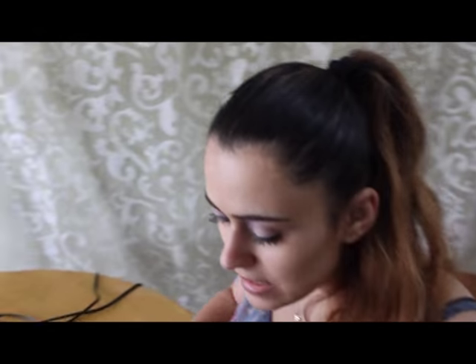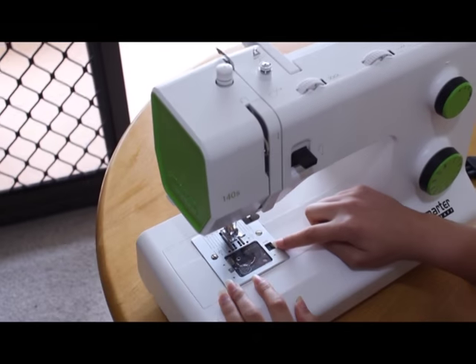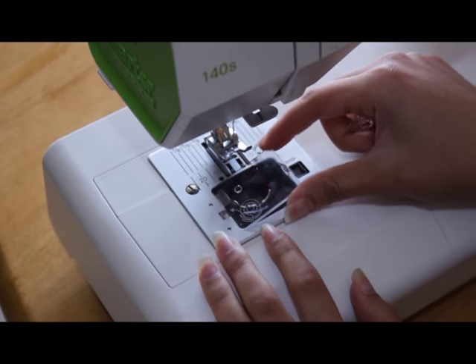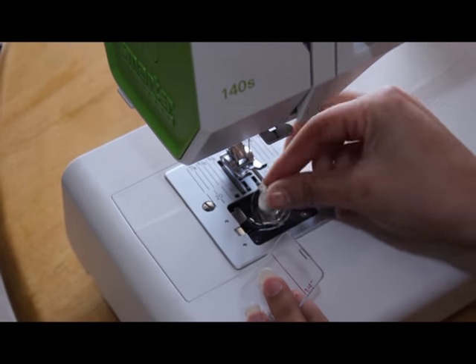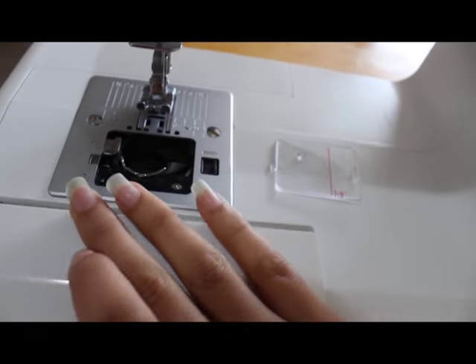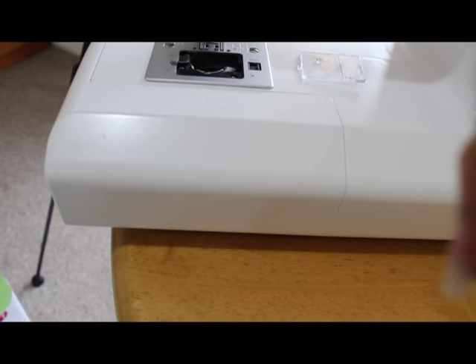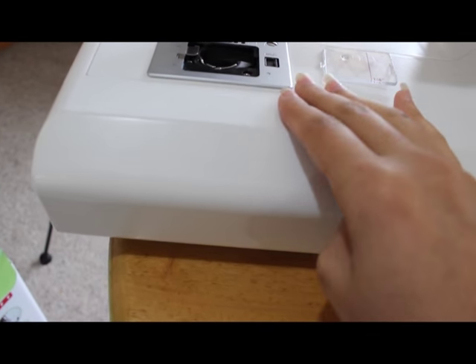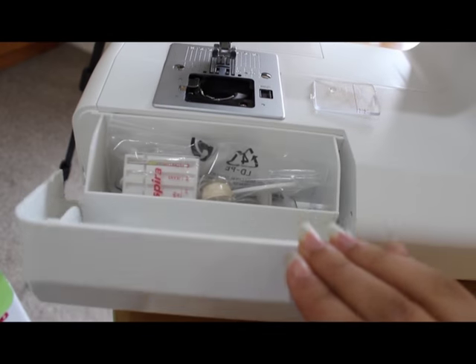So I'll show you how to use the sewing machine. This is the place for the bobbin. You just press it to the right and it opens, and you put your bobbin in here, and you can close it easily. That's it. It comes with a compartment here — so if you want to keep your thread or your extra bobbins, you just open it like that.